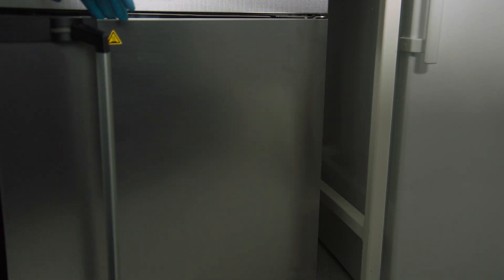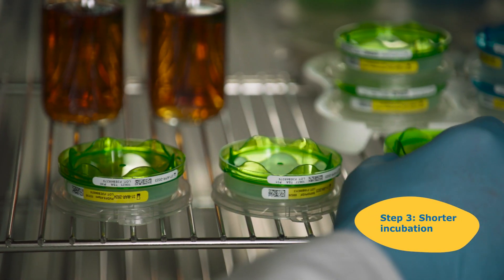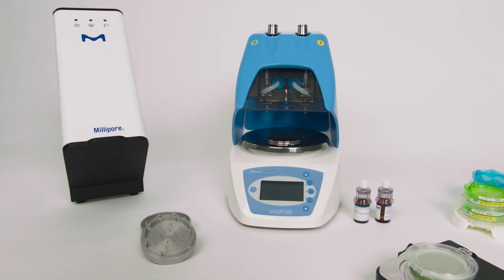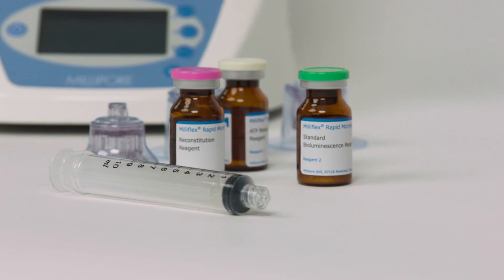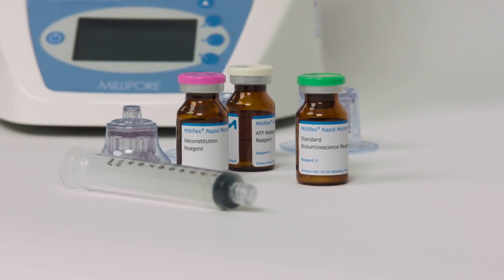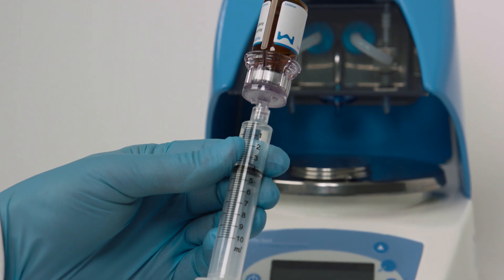Incubation takes only a quarter as long as for traditional detection methods such as membrane filtration and pour plates, thanks to the sensitivity of ATP bioluminescence technology. Colonies are detected at an earlier growth stage to deliver much faster results.